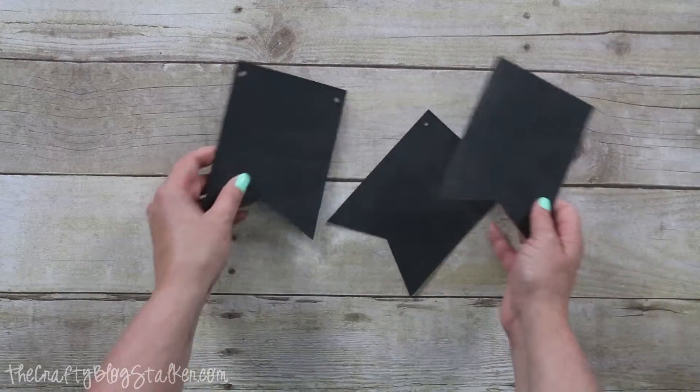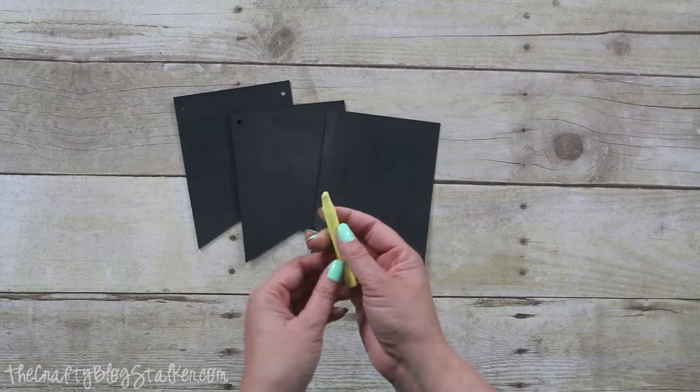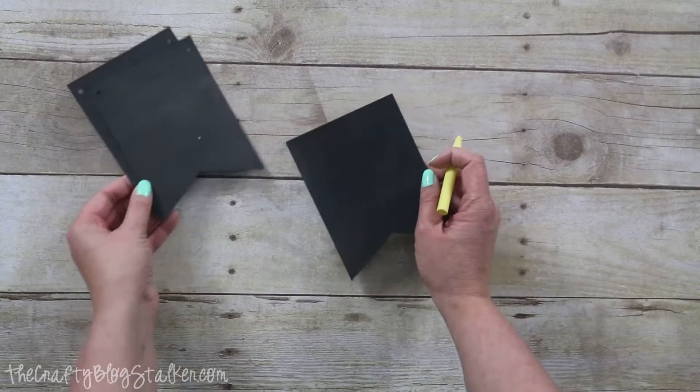Here are my banner pieces and now I'm going to take a piece of chalk — it works best if the chalk is sharpened a little bit — and just write out my word.